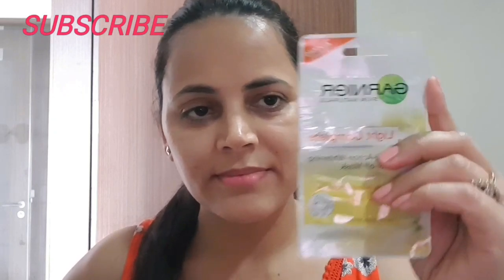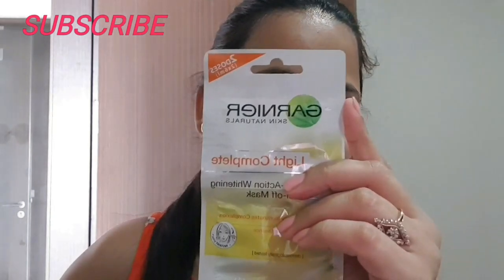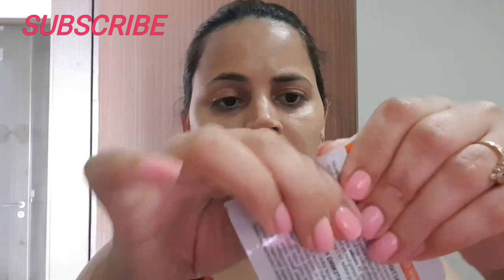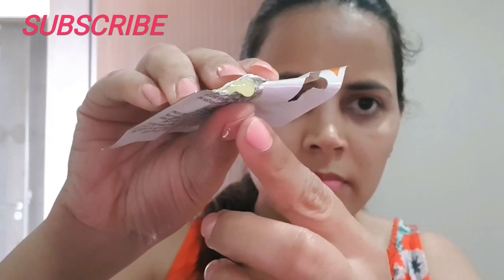So this is Garnier Skin Naturals Light Complete Multi Action Whitening Peel Off Mask. It comes in small pouches which is easy to use and throw, and that is what makes it really convenient. We will tear it in this way — this is your Light Complete Mask in light green color.